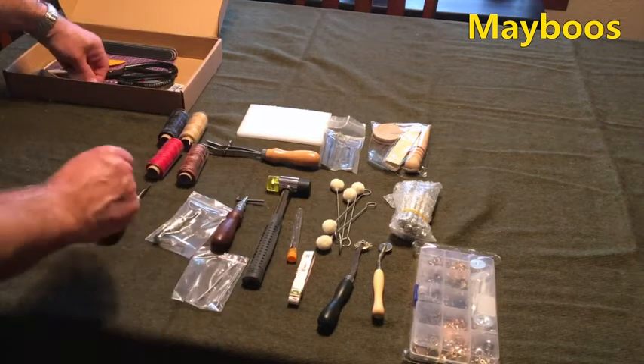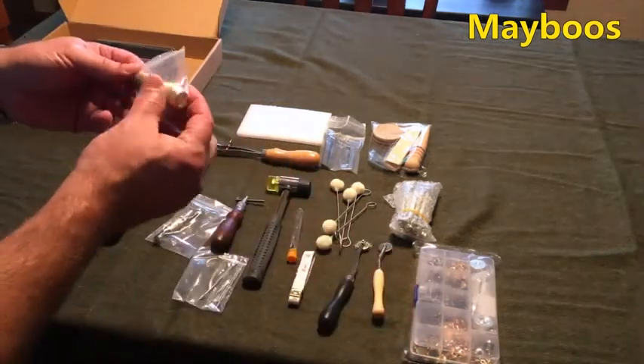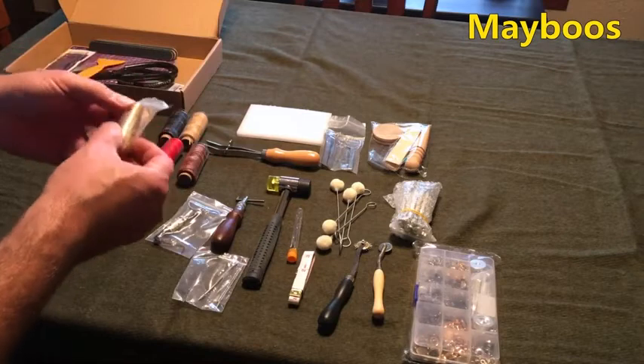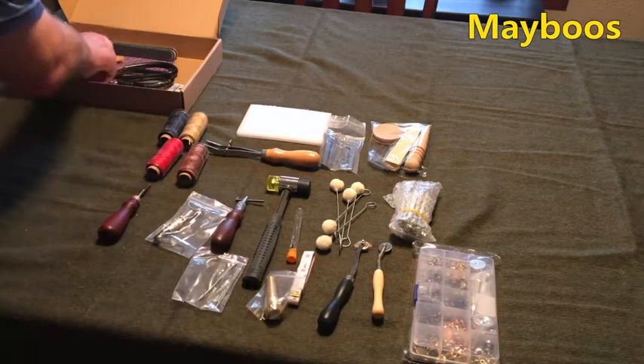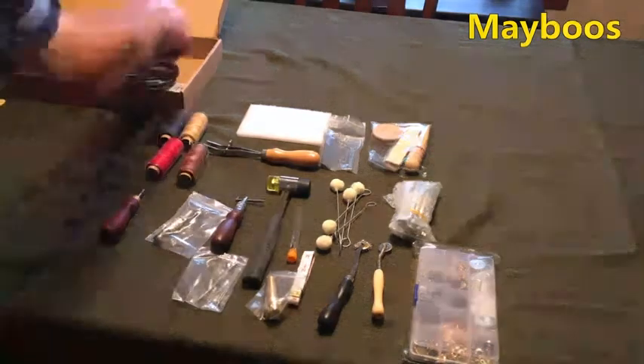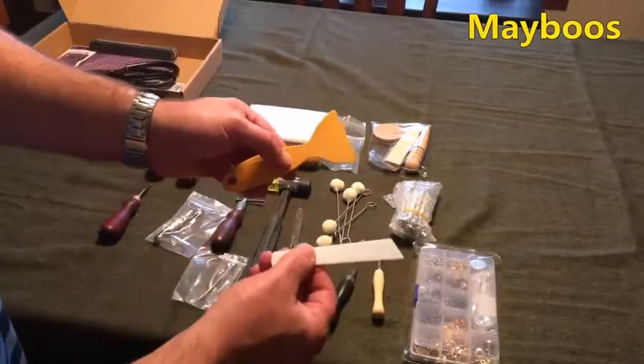I'm wondering if this tool right here is like a stitching awl — I think this is a stitching awl tool. And there's a couple of spatulas for spreading glue. I'm starting to use more of these rather than the brush.